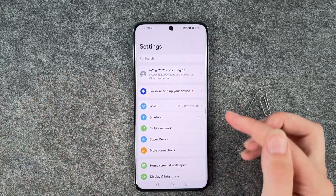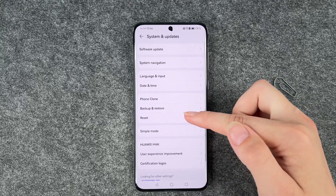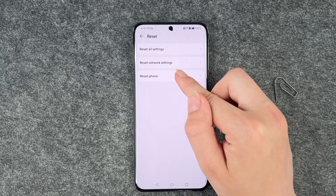Now we need to go to our Settings, then scroll down to System and Updates and go to Reset. You'll see options: Reset all settings, Reset network settings, and Reset phone.